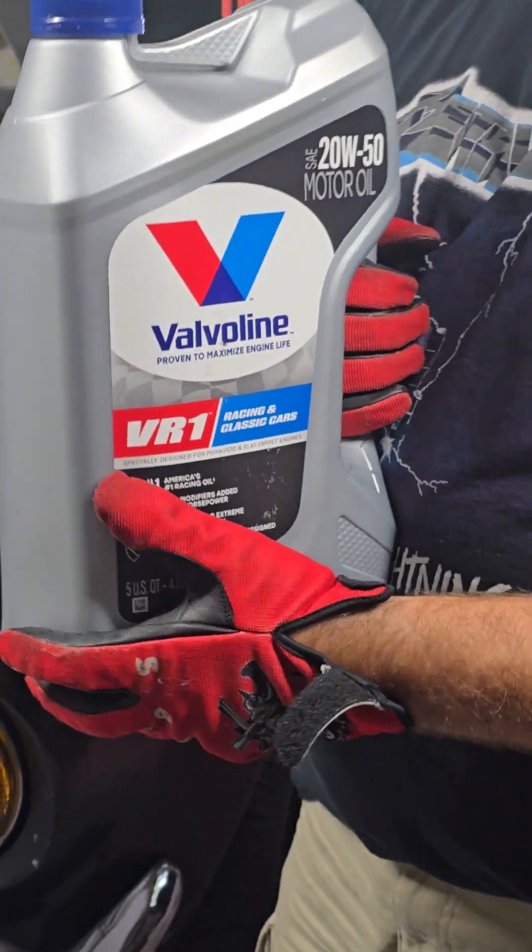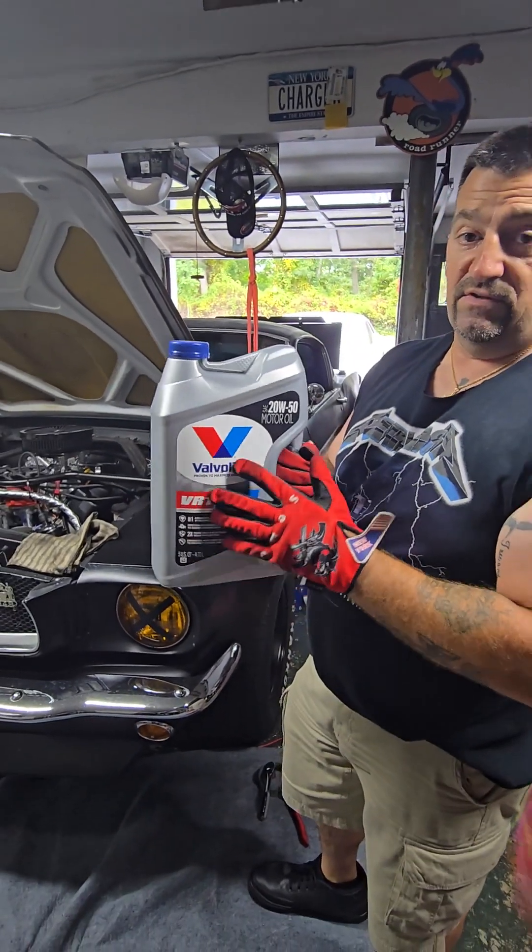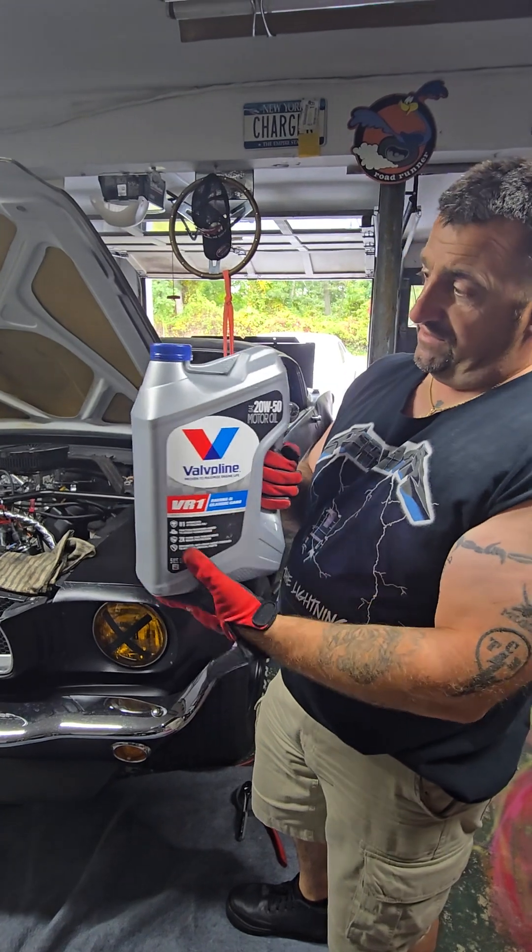It's a roller valve train now. You don't really have to use the high zinc, but I like to because like Doc Paul says, it's filled with nutrients and minerals.